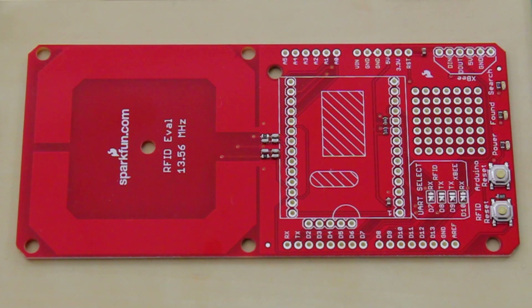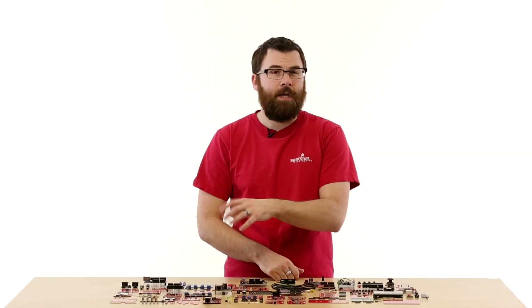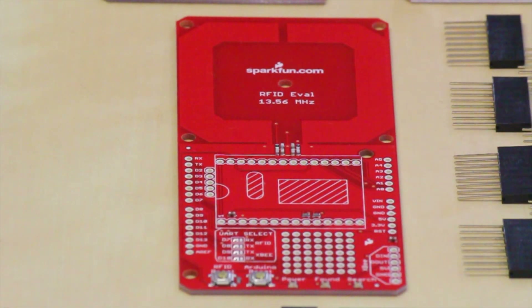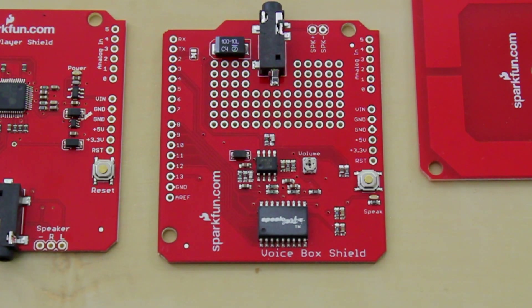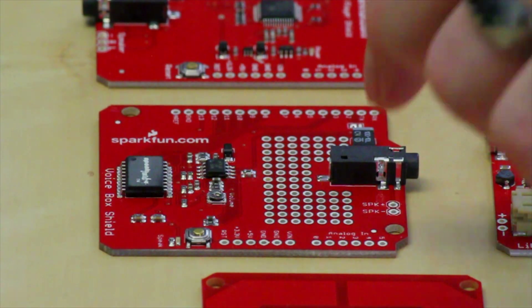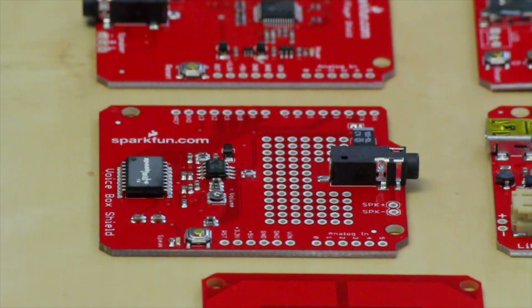This is the RFID Evaluation Shield. It's made to work with the SM130 RFID module that operates at 13.56 MHz, which is a little different than standard RFID cards. This works with MiFare cards, has a nice little prototyping area, and even has an XBee header. This is the VoiceBox Shield. The VoiceBox Shield uses the SpeakJet text-to-speech chip and allows your Arduino to talk. It even has a nice little prototyping area and a headphone jack.